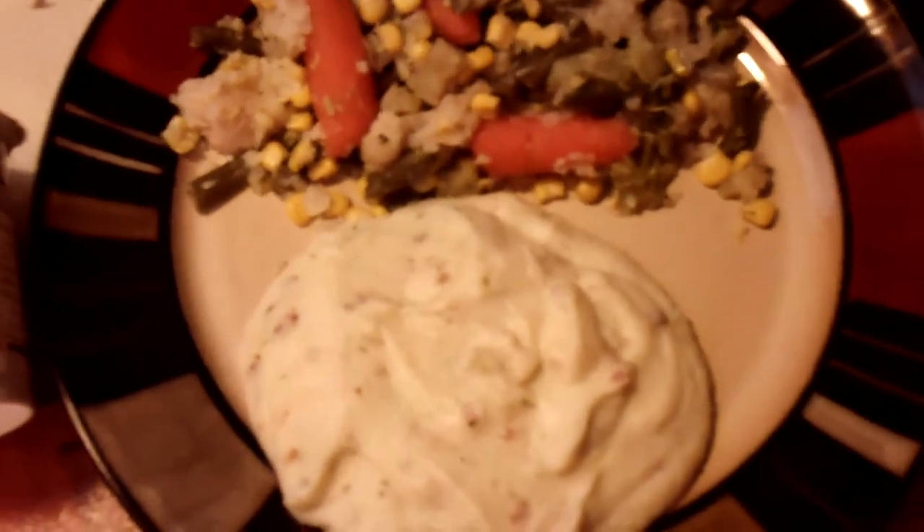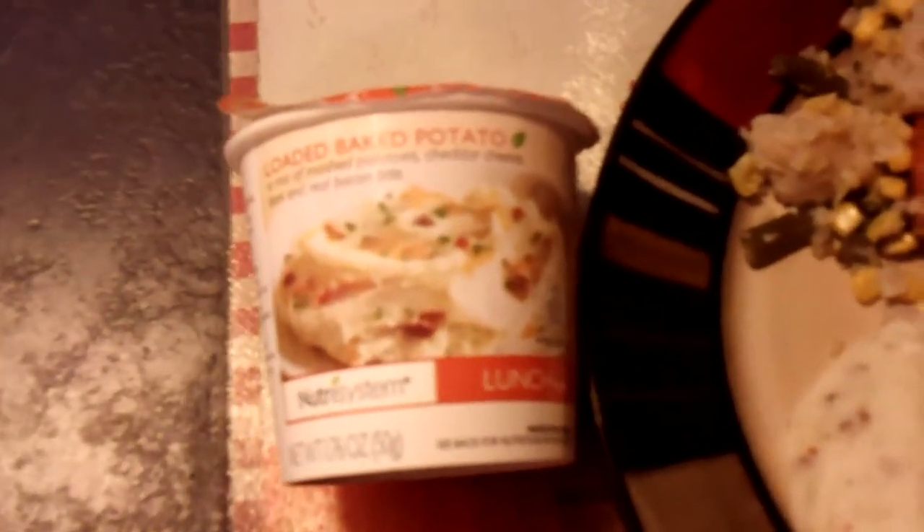I've been on the program for 9 weeks and I've lost over 22 pounds. So if you're thinking of joining, what's stopping you?